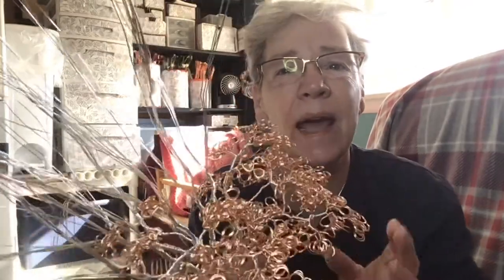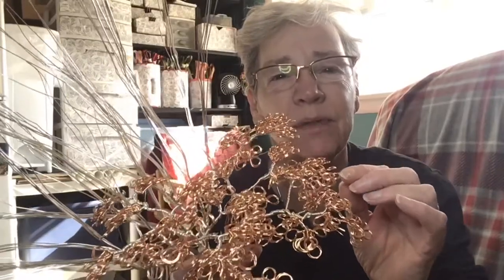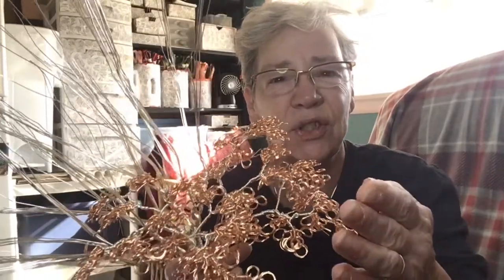Hi everyone, Carol here, artist of only trees. Today I'm working on a silver and copper tree with just a little bit of gold in the branches, so I thought I'd pop in and show you what I'm up to.